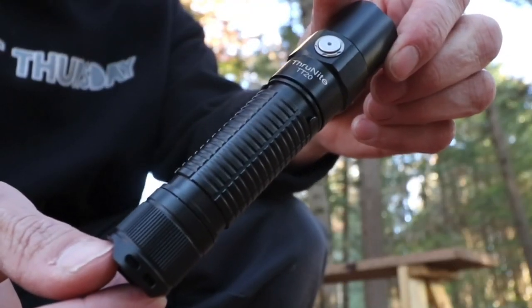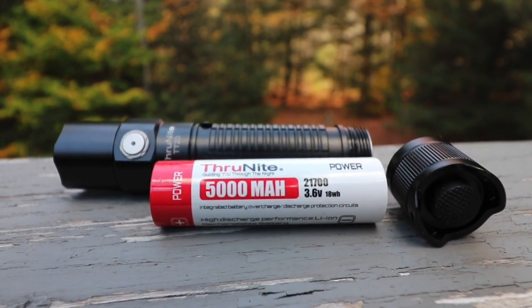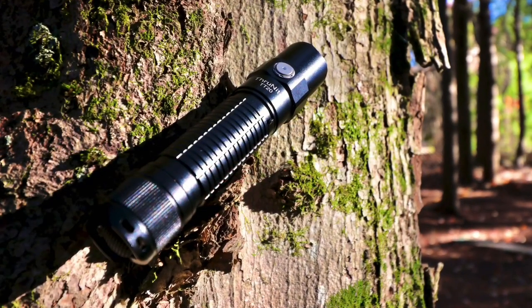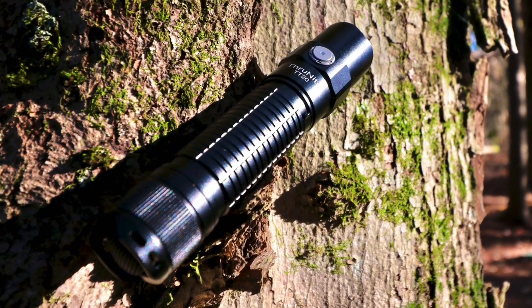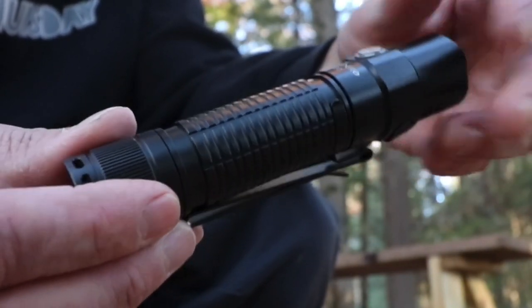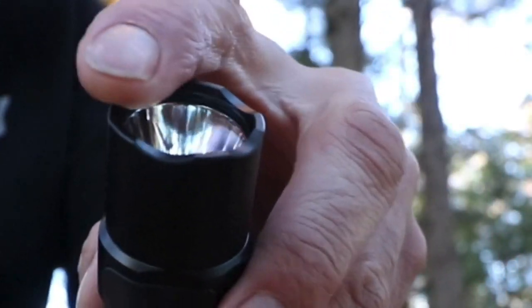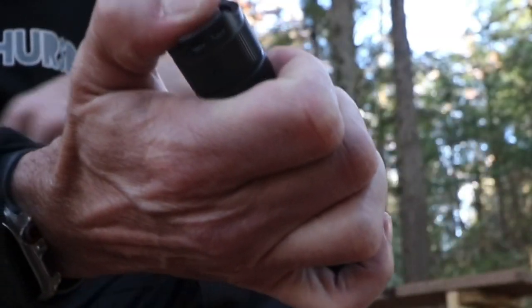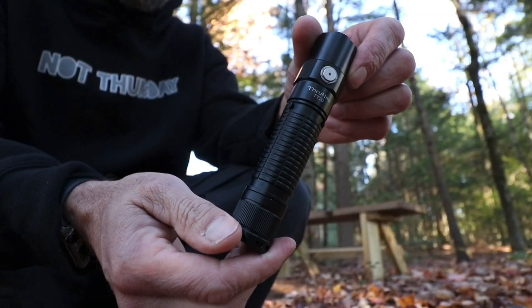This is a large 21700 battery flashlight. It's geared as a tactical flashlight, which means it's set up in certain ways and certain modes. But in reality, most people just EDC them — they carry them. What makes it tactical is the crenulated bezel, the turbo on the tail cap switch, high power, bright.